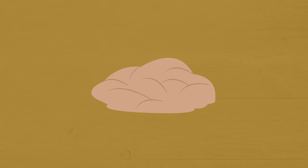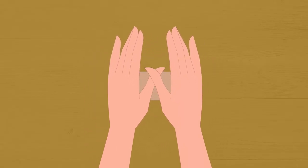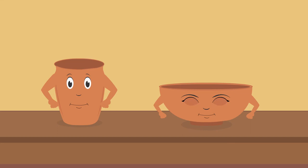Ask your parents to get you some clay. Now shape it into a long rope like this. Now turn this long rope round and round like this, and here your bowl is ready. Wasn't it simple? You can also make a glass by flattening clay.